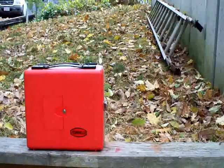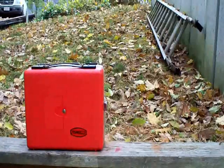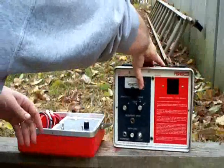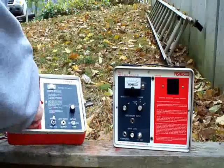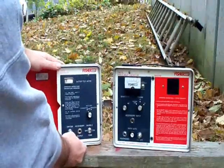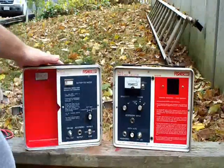This is a demonstration of a Fischer M-Scope TW-5 pipe and cable locator. It has a battery test on it, and both inductive and conductive modes.